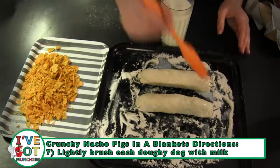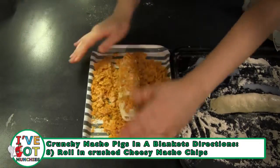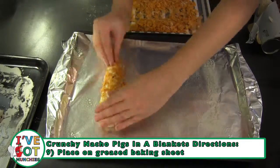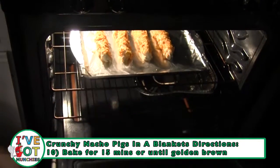Next, lightly brush each rolled dog with the milk. Then, roll in the crushed tortilla chips. Place on a lightly greased baking sheet and bake for 15 to 20 minutes, or until golden brown and the dough is cooked thoroughly.